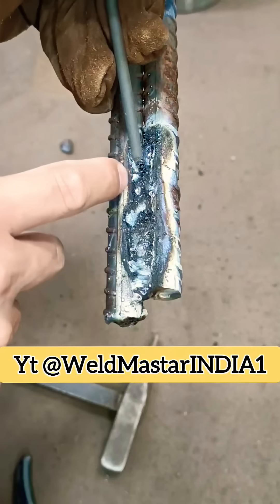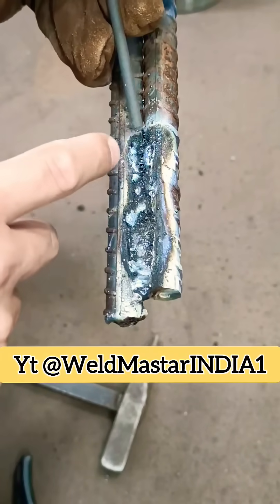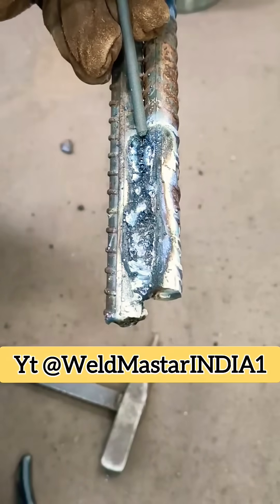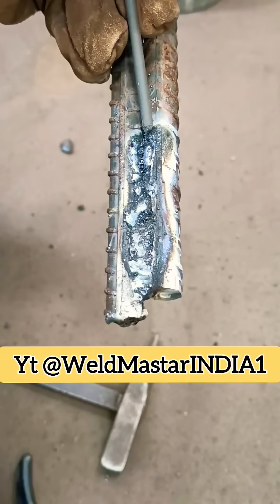Secondly, you must melt and build up enough weld metal. Never push the rod forward. If you push, the flux coating gets ahead of the arc. With deep grooves like this, that makes slag inclusion very likely.